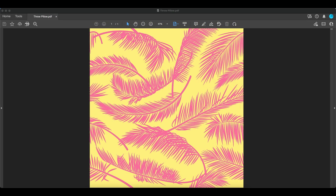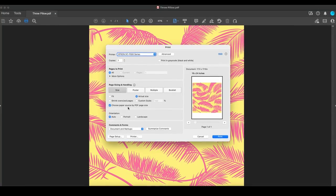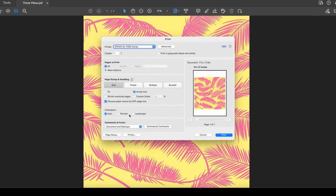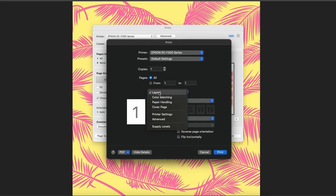For Mac users, click the print button. Check 'Choose paper source by PDF page size' if it is not already checked. Click Printer, then choose Printer Settings.